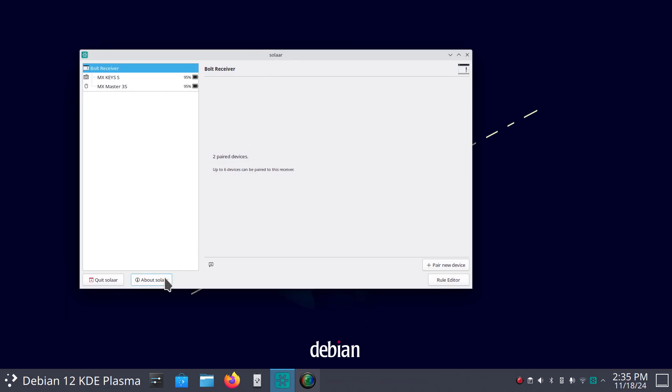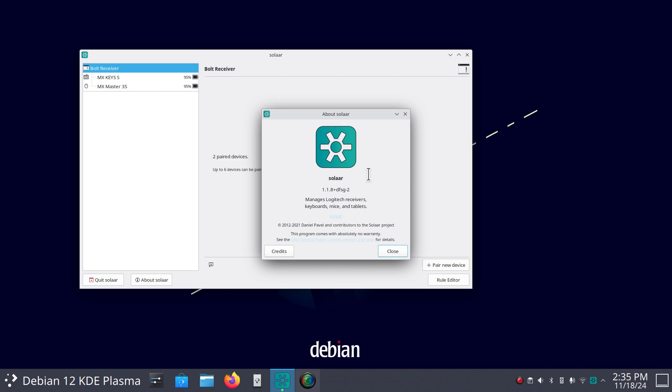Solaar — what is that? It's a weird name. Well, Logitech does not make Linux software, so someone came up with this tool that manages your Logitech receivers for keyboards, mice, tablets, and gaming mice.